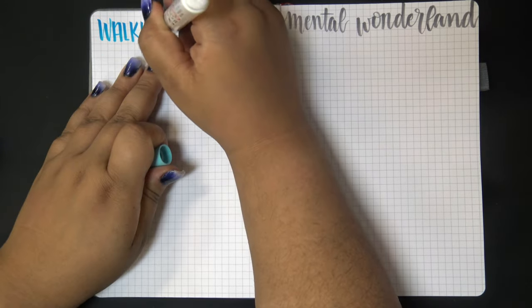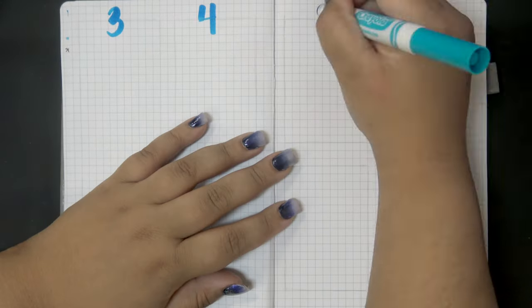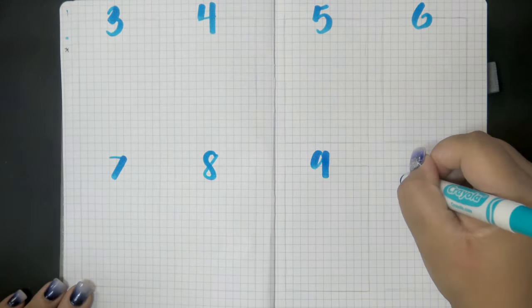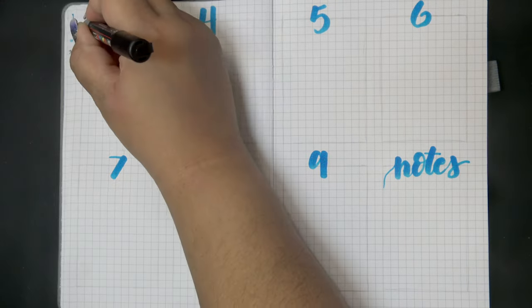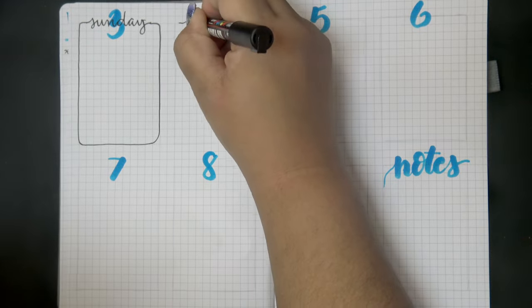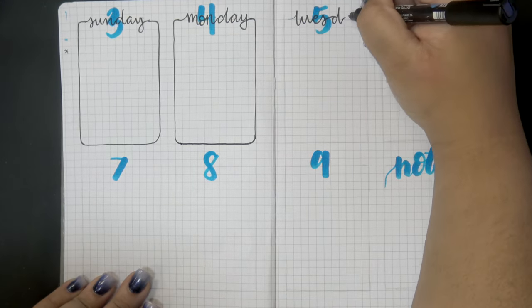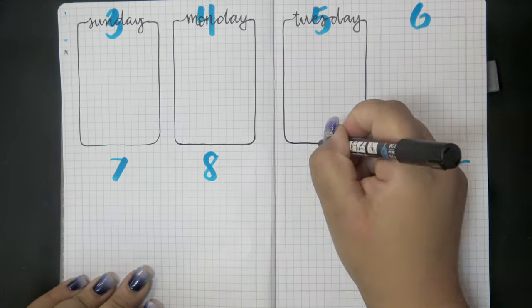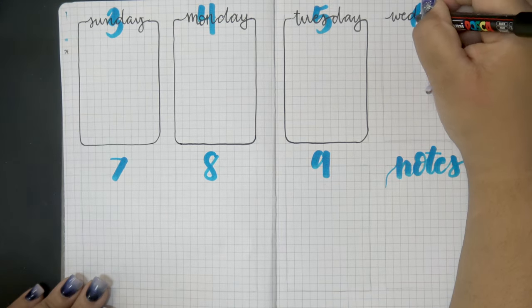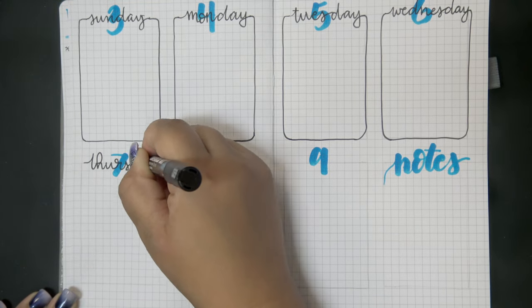After the brain dump it's time for the week one layout. I started off with a light blue Crayola marker, though I wish I had used a lighter blue - I used it for the date number and then wrote in black over the top the name of the day of the week, incorporating that into the boxes to separate the days. But it's a little dark and kind of hard to read.